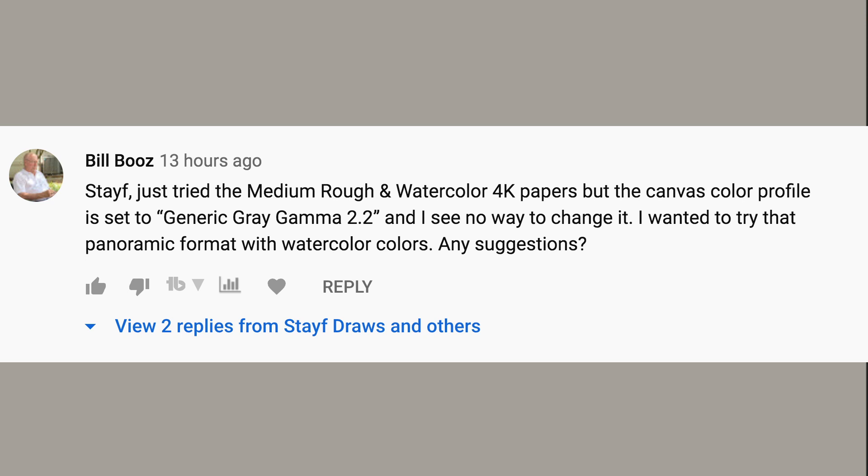I got a question from Bill Boos, who bought the watercolor set. He says: "Stave, just tried the medium rough watercolor 4K papers. But the canvas color profile is set to Generic Gray Gamma 2.2. And I see no way to change it. I wanted to try that panoramic format with watercolor color. Any suggestions?" So I checked it out.